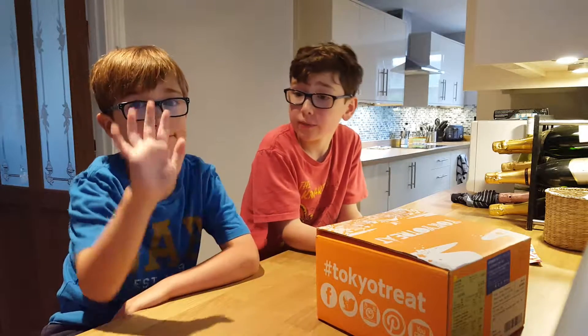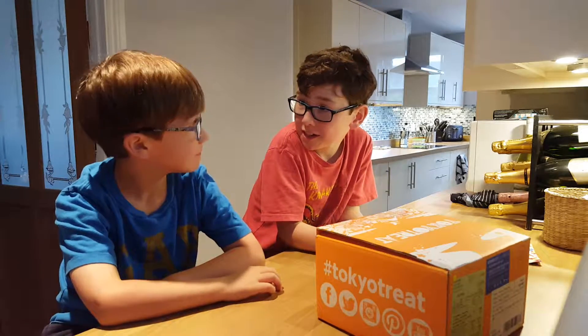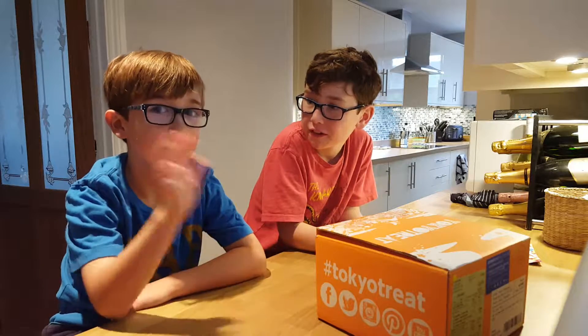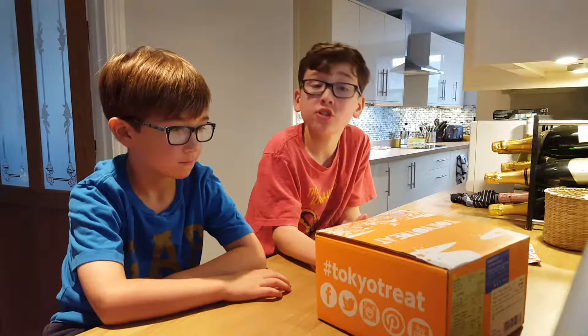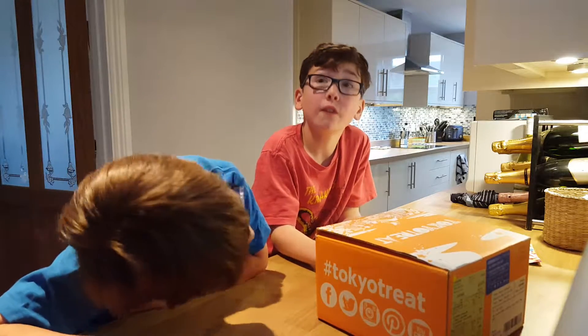Hey guys, welcome back to another video. This is going to be on both of our channels. Say hi for your channel! Hi guys! We're going to open these — we got some of these last month.